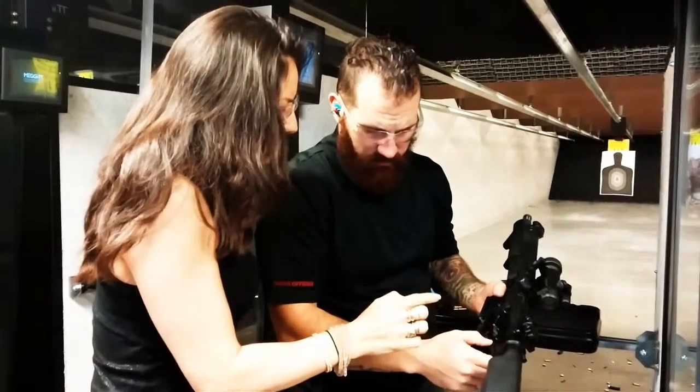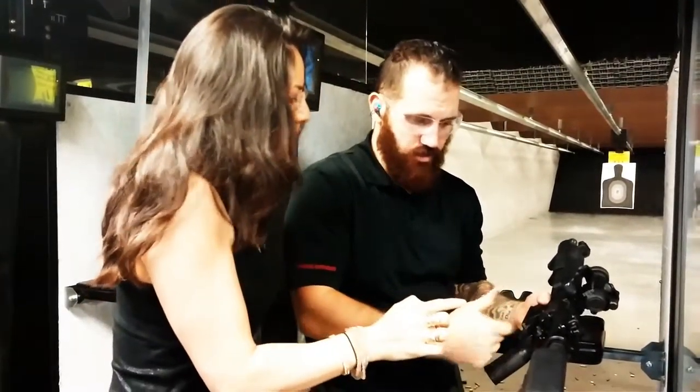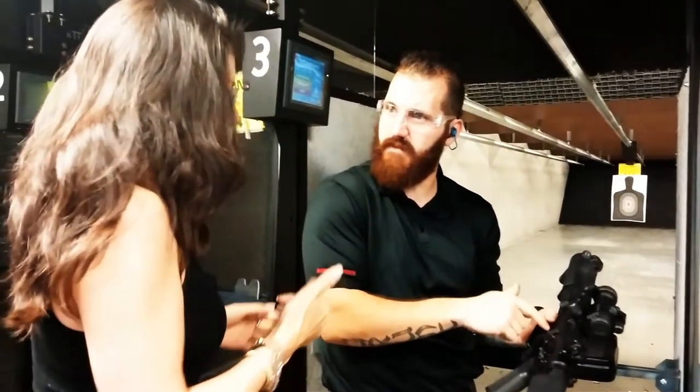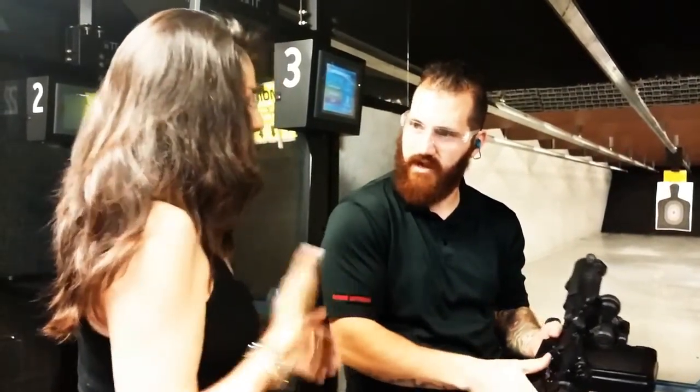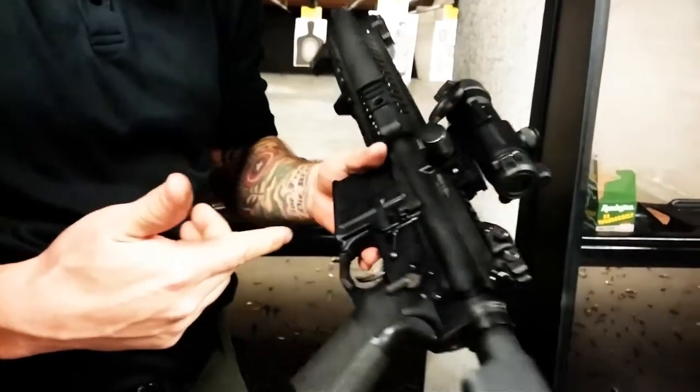And then this is full auto. See how it has the infinity symbol? That means as long as you press this trigger back, and as long as there's rounds in the magazine, it's going to keep shooting. So just like that — that's a single shot. I would recommend doing a couple on there, right there.